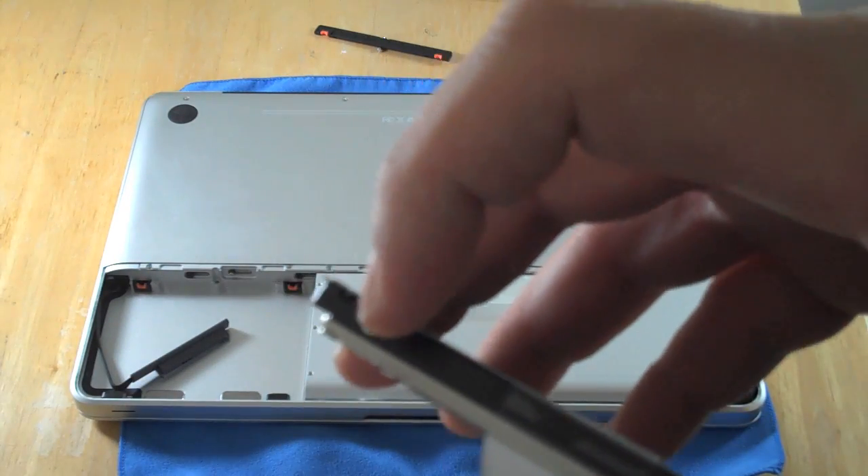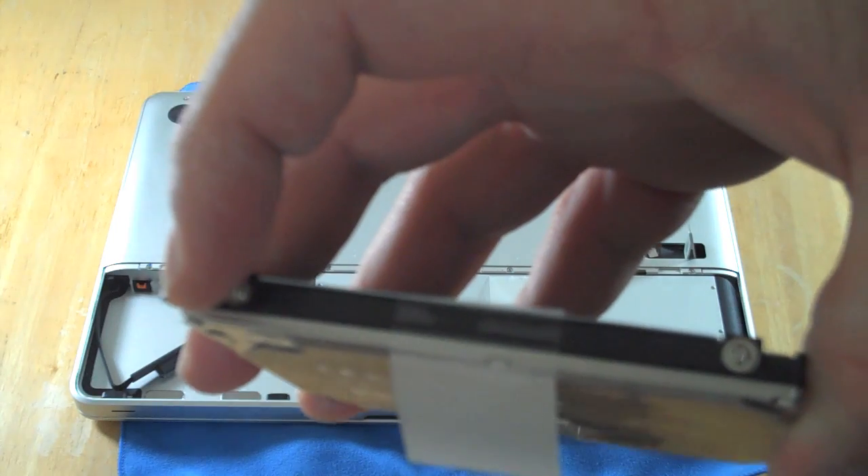They're actually torx screws, so I'm going to have to go get my other bits to do this. I'll be right back.